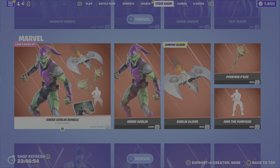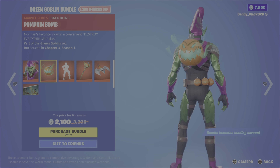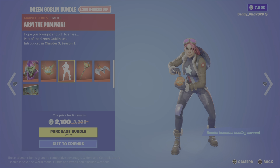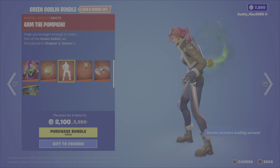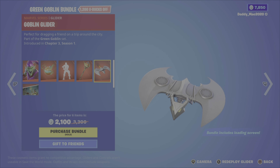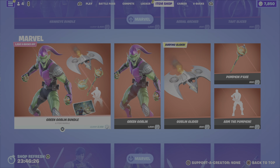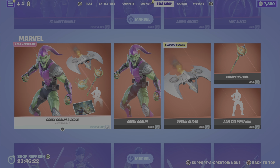We also have the Green Goblin bundle, which includes Green Goblin, the pumpkin bomb back bling, the arm the pumpkin emote, the pumpkin P-axe pickaxe, the goblin glider, and lastly the attack of the goblin loading screen. 2,100 V-Bucks for the bundle, or you can get the outfit, the glider, the emote, or that pickaxe on their own.